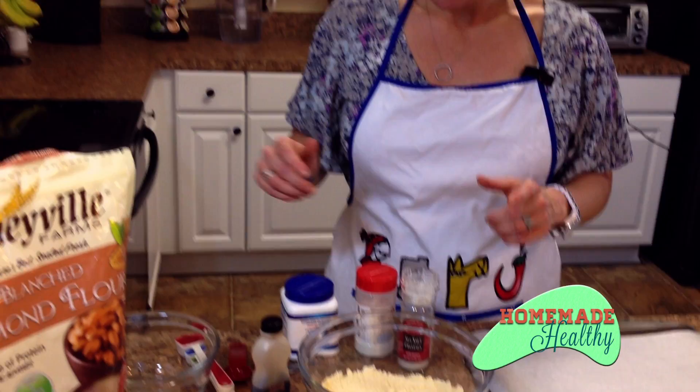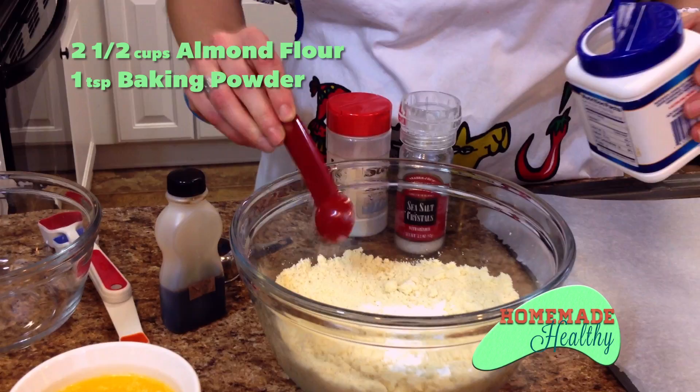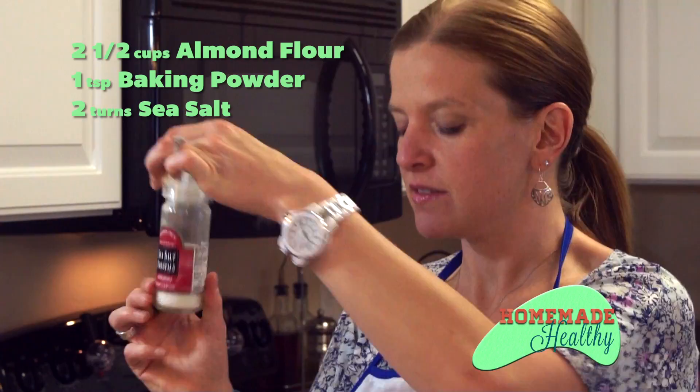First of all, we've got two and a half cups of almond flour. To that we're going to add a teaspoon of baking powder and a couple of turns of sea salt.